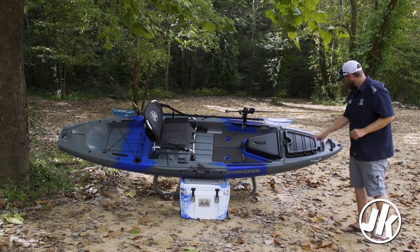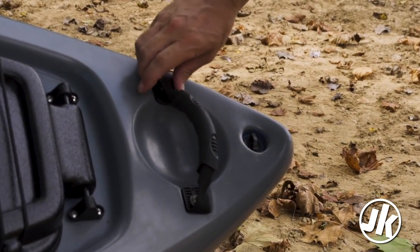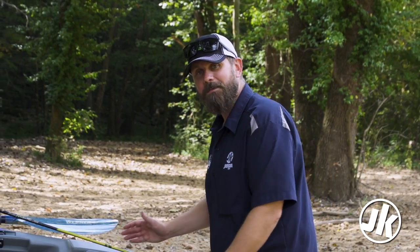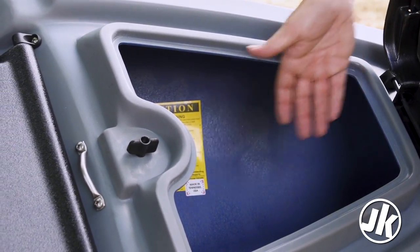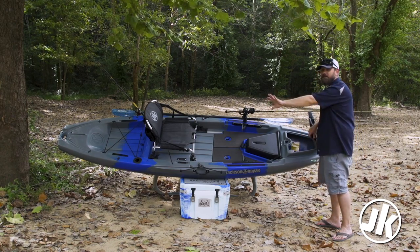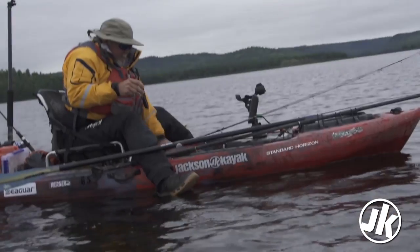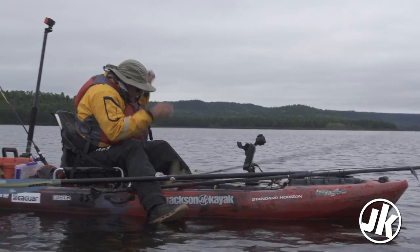Let's start right up here at the front. First thing you're going to notice is our new comfort grip handles. These were such a huge hit last year that we decided to put these on all of our kayaks, making them easier to lift and get to the water. Next up you're going to notice this great big hatch cover. It's easy to open — simple toggle to get it open, turn it, open it, easy to get into the inside of the boat. You can store your rods down there and have full access to the inside of your boat. On top there's a simple bungee paddle storage system — nothing fancy, just an easy way to get your paddle up on deck and out of your way so it doesn't blow away in the wind.